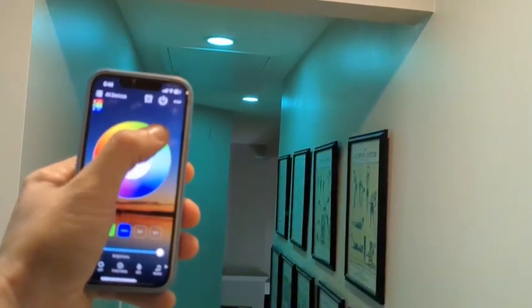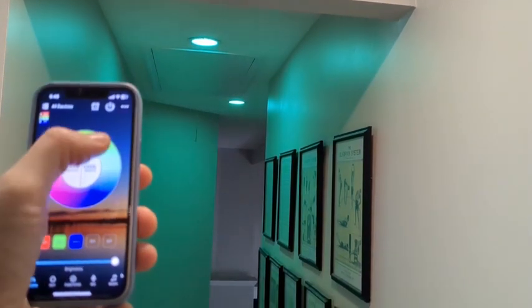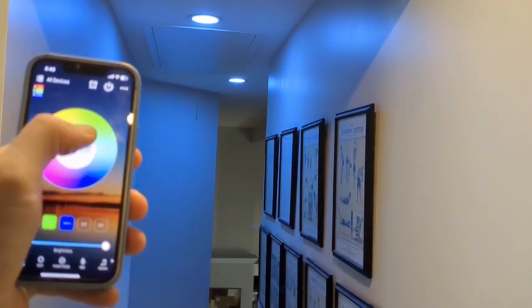Hey everybody, it's Ryan. I want to give you a little overview of these YHW smart downlights. Full disclosure, this company reached out to me and asked me to do one of my detailed reviews about their downlights. In no way whatsoever will these being provided to me positively or negatively impact my review. This is going to be real simple because these are really simple, yet really effective, and you might like what you're going to see.